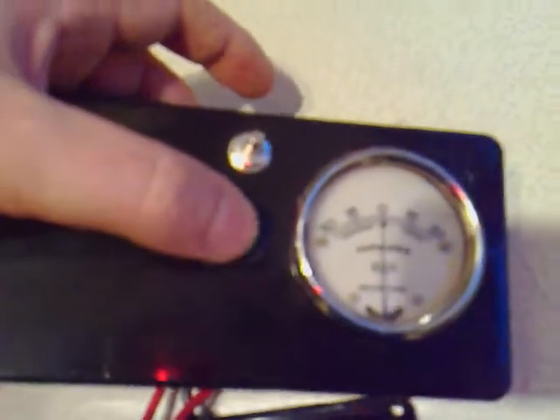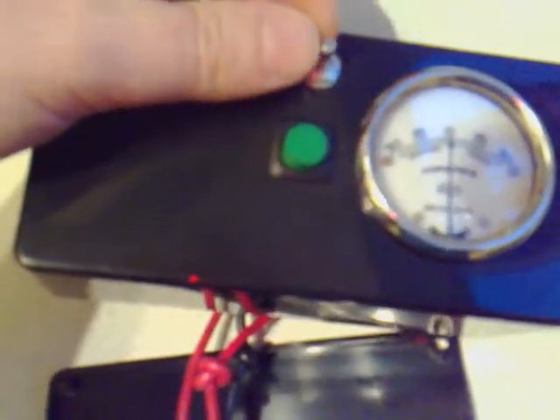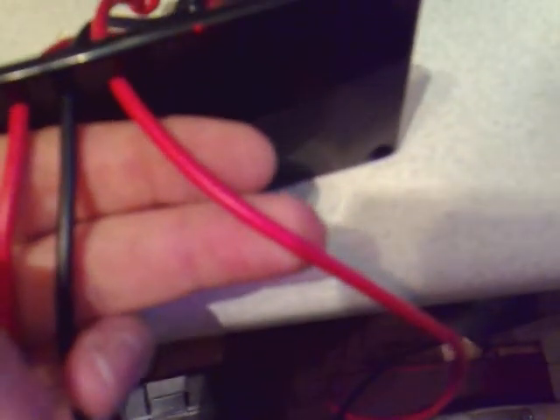That little button there will light up green when switched on — that's to change my pulse width. Out of the back I'll have three main wires: a positive wire from the battery and a positive wire to the hydrogen cell.